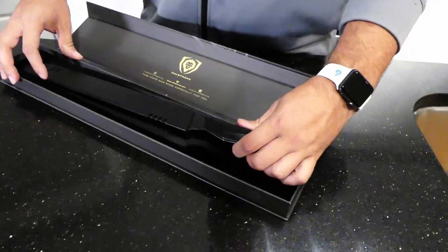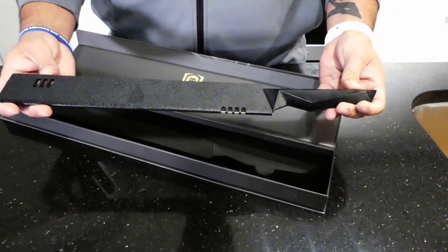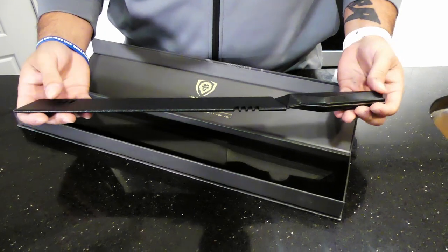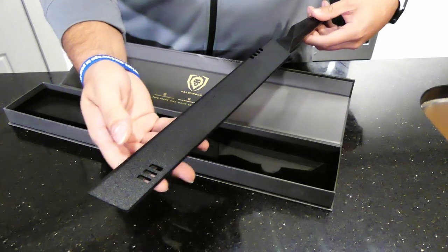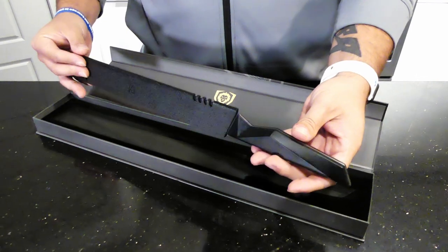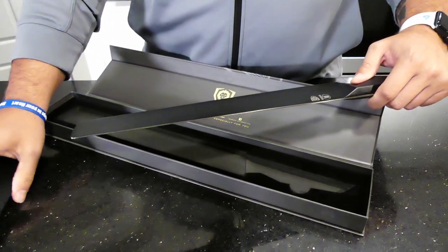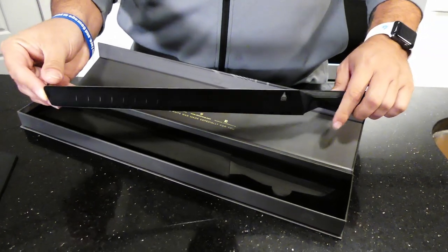And then we have the blade. This is actually much lighter than the vegetable knife we got, and that's crazy — I thought that this was going to be heavier with it being a much larger knife. As you can see, it has the sheath on the outside, and the handle is just beautiful. I'll go ahead and pull the sheath off, and that just took away half of the weight right there. This is seriously so light.